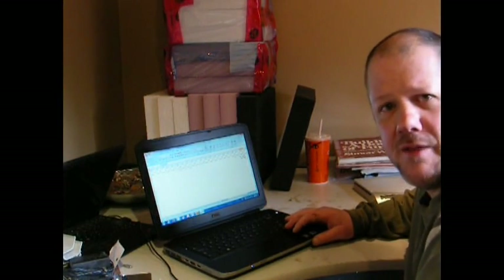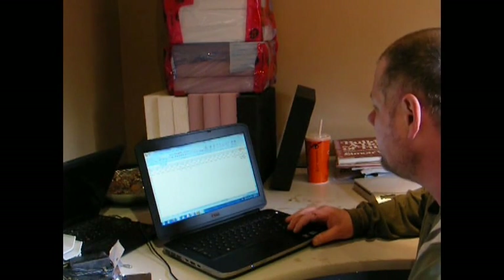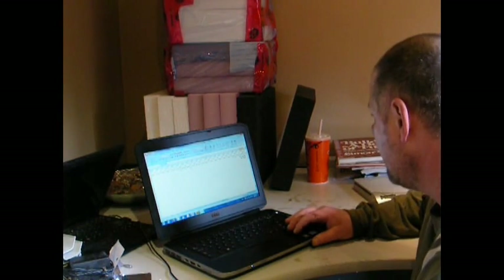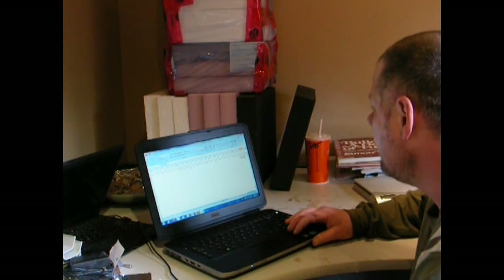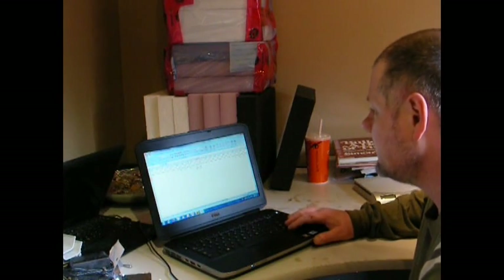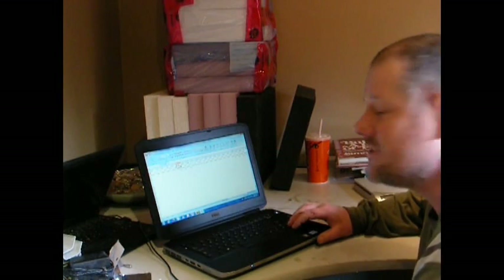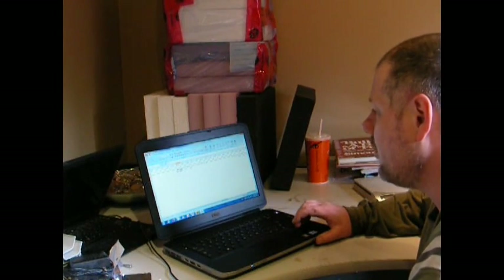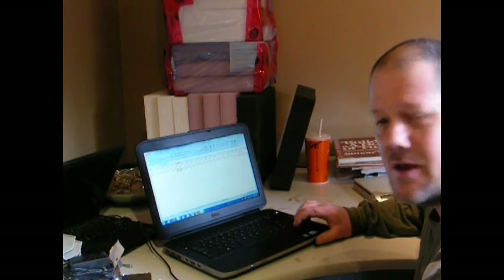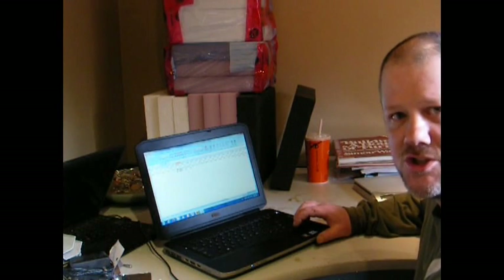I've finished weighing all of the samples and the results are quite striking. The three XPS samples started at 130 grams each and came out of the hole at 173, 158, and 180 grams. The EPS samples started at 133 grams for two of them and 139 grams for one — that one was a little bit denser. They came out of the hole at 511, 447, and 494 grams. So there is absolutely no question that EPS absorbs a lot more moisture than XPS.